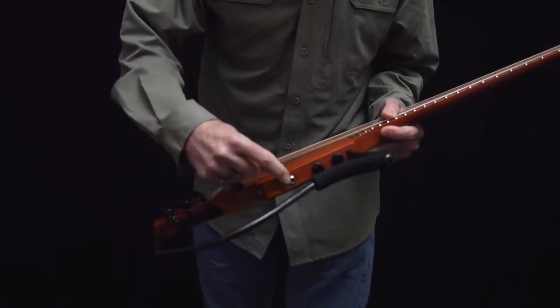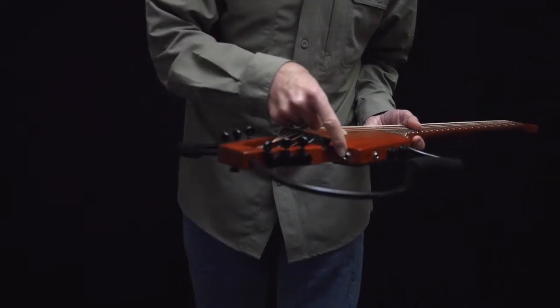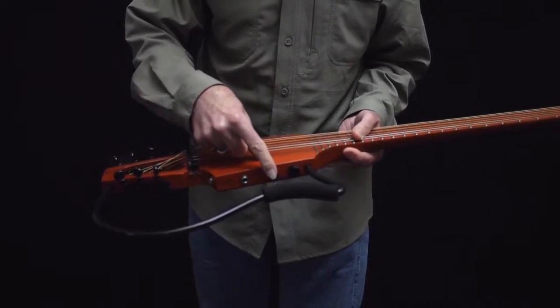Here's the headphone jack on the bottom of the instrument. It is stereo, and here's the mono output for running into a guitar amp. On the bottom side of the instrument, you find a volume and a tone control.